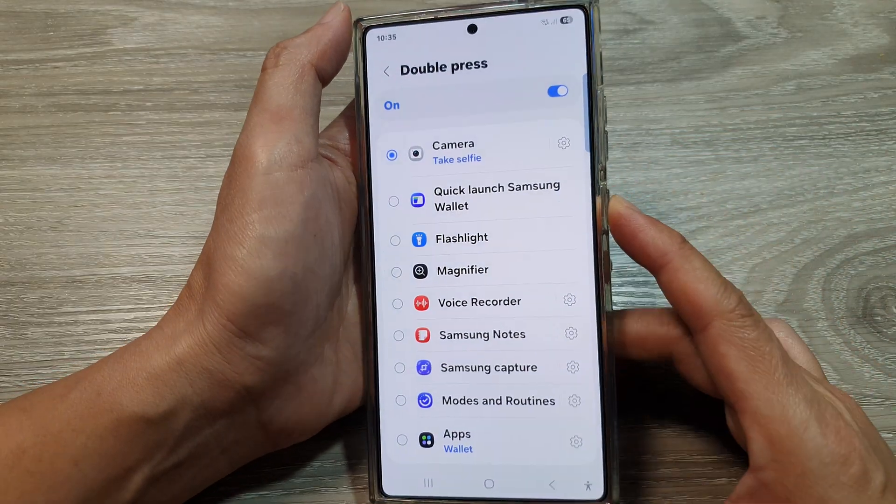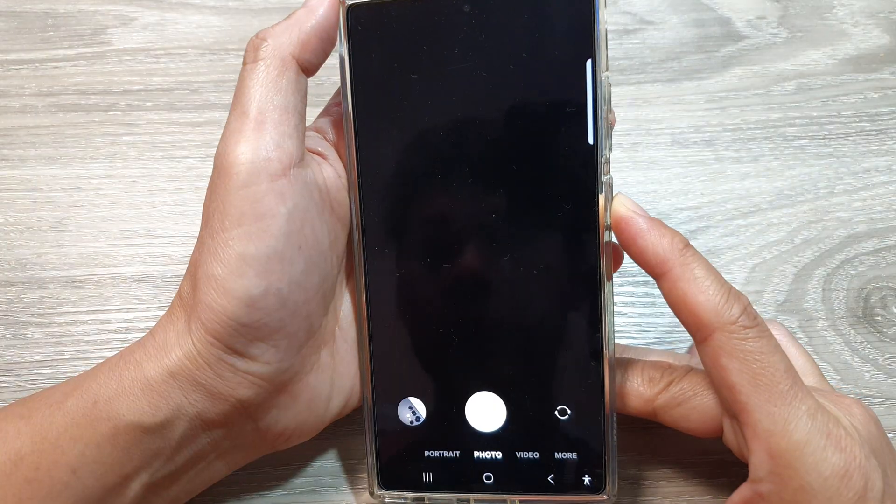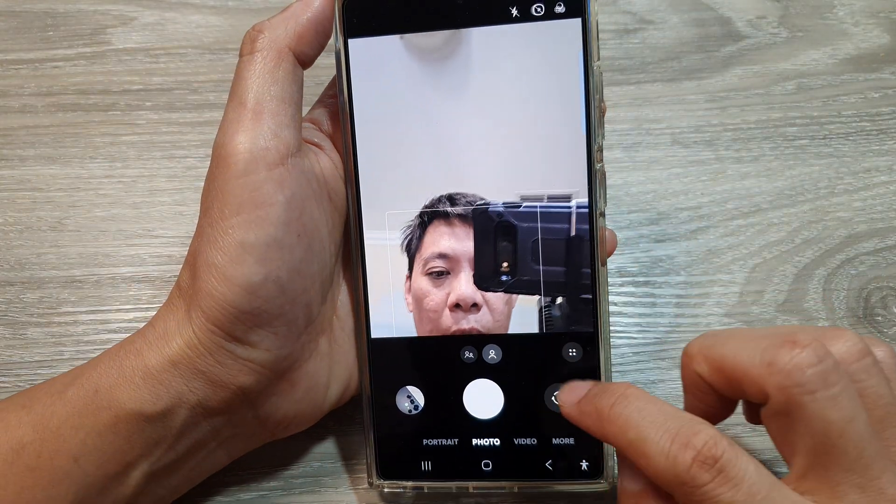So here if I double press on the side button, it will launch the camera in selfie mode.